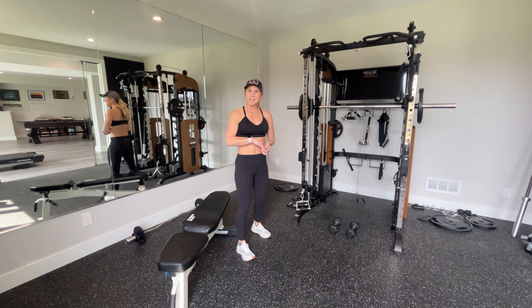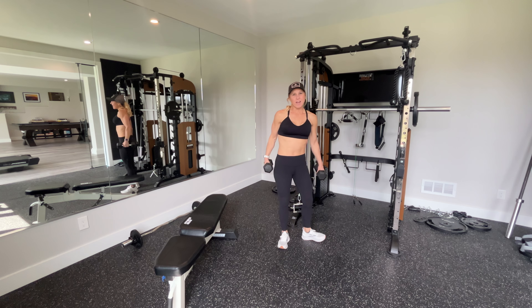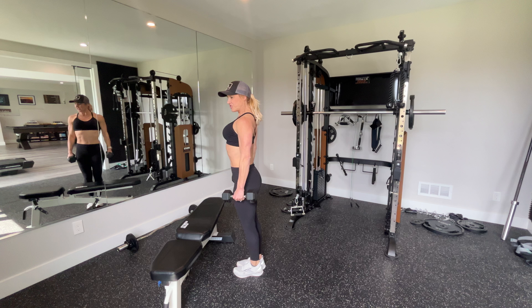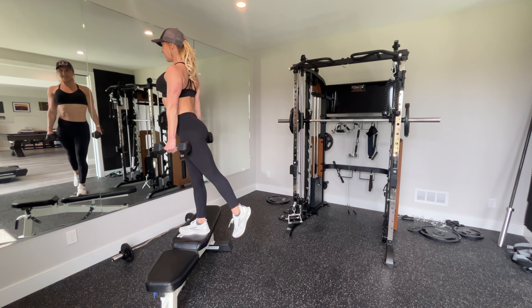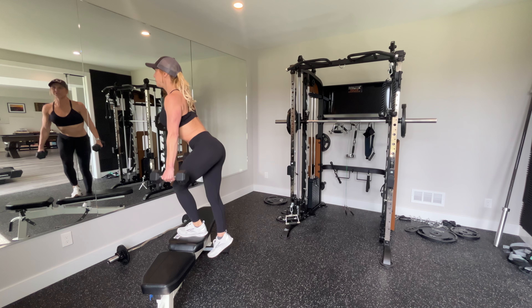And if you want to make these harder, you can grab some weights. I have some dumbbells today. Back in front of the bench, chest is nice and lifted. Foot up — you're going to press and lift. Nice control.